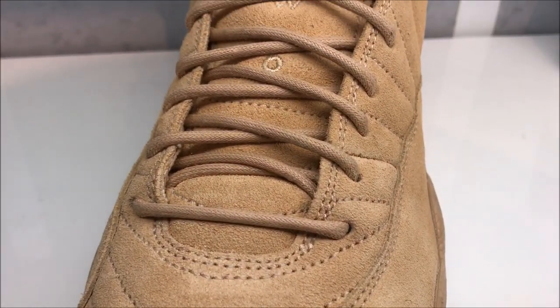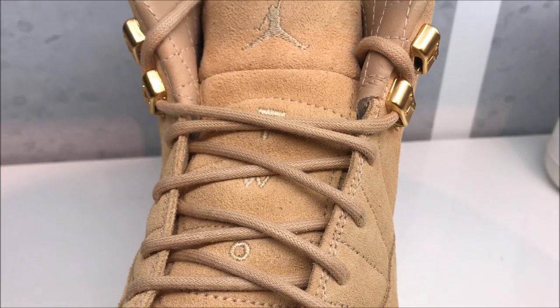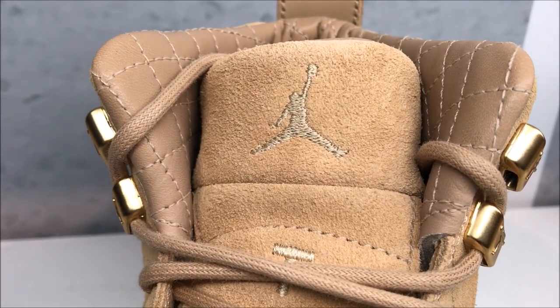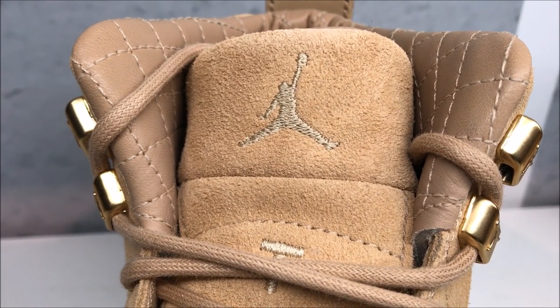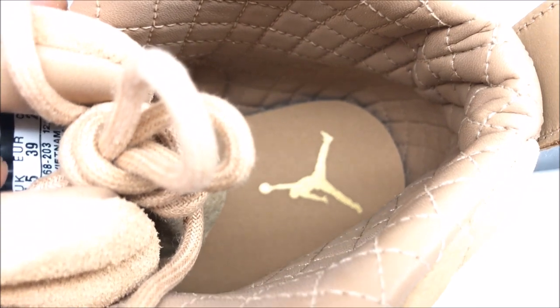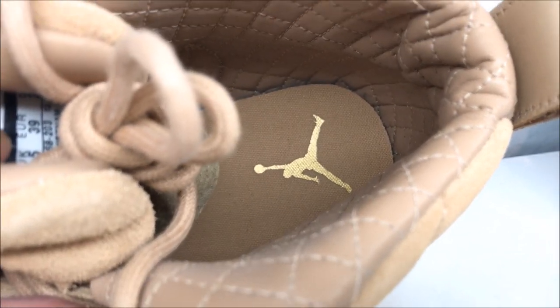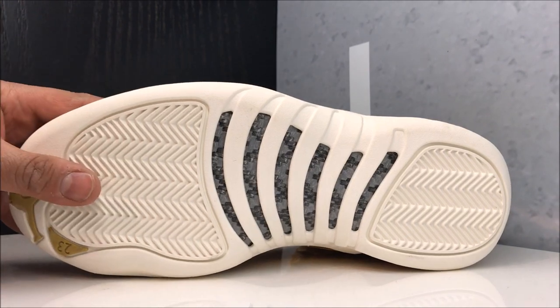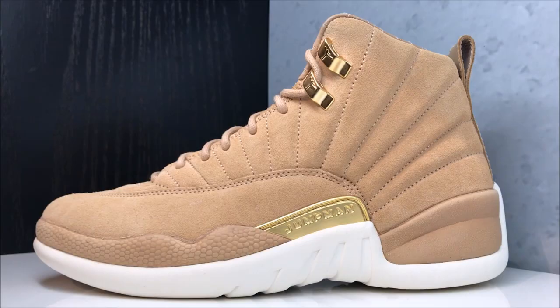Bird's eye view on the toe — check it out. You've got your rope laces with your two-three down on the tongue and your Jumpman up top. On the lining you can see that quilted look — I like that — and then you have your gold Jumpman right there. There's a look at the outsole: it's kind of off-white. You've got your gold Jumpman, your 23, the herringbone traction with your shank plate.